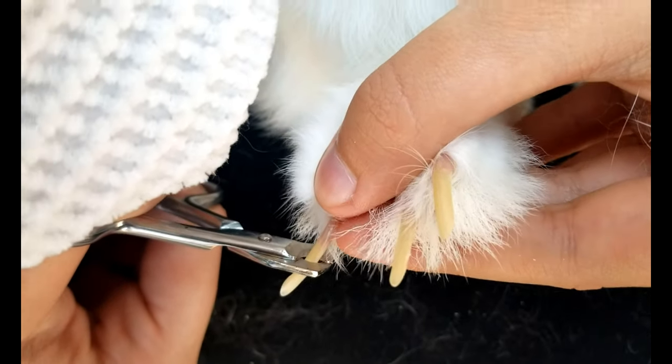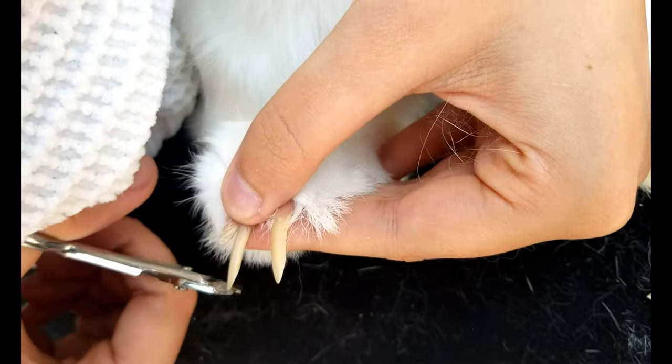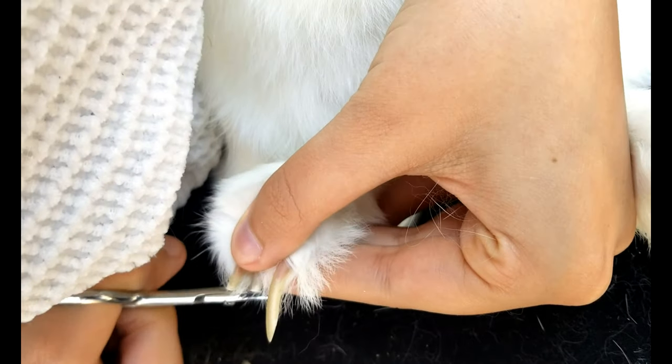See the quick? I'm right above it. So you do that on every nail. I have him flipped over because it kind of stuns him.